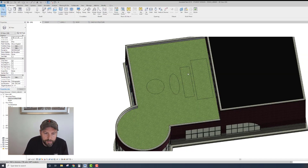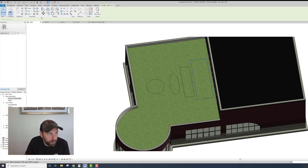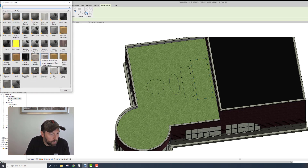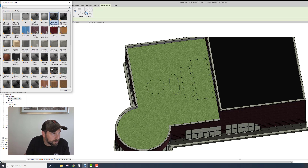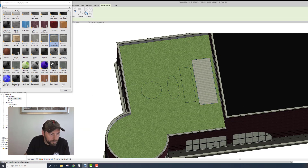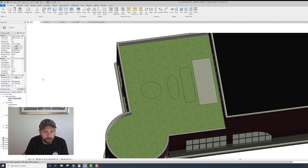Once you have your shapes, you can apply paint to them. The easiest way is to click on the surface, go up to the Paint tool, click on it, and then find something you may want. Let's see - Concrete. They have Lightweight and Precast, so let's go Lightweight, click on it, then come back and apply it. That would be like a concrete little patio.